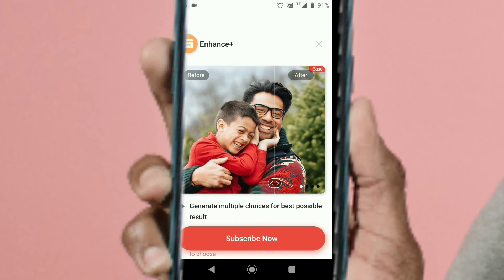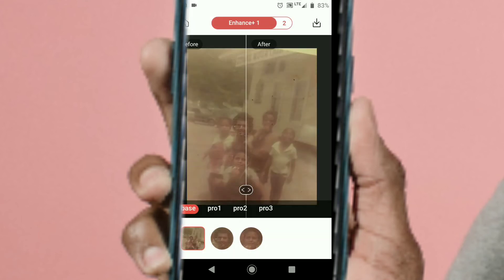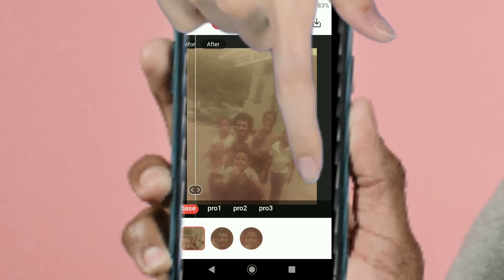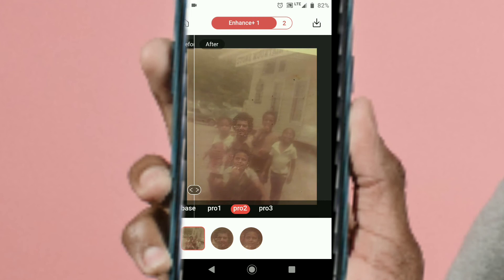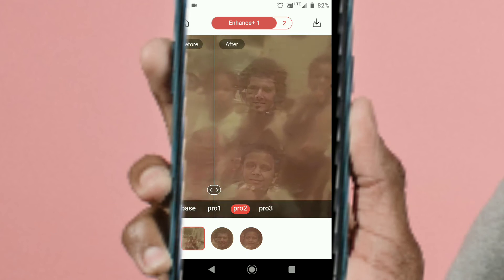So now I want to try to upgrade to the paid version of this app, which will supposedly give me the clearest pictures possible. Here are the prices — I'm going to try the one-month subscription, which includes unlimited usage and ad-free, plus a lot of other features. What I really want to focus on is the photo restoration. This is what the Enhanced Plus premium screen looks like — you can compare all three pro versions from the same screen. I really could not tell much difference on the premium version from the free version. I tried multiple pictures and it had similar results, which was a little bit disappointing.